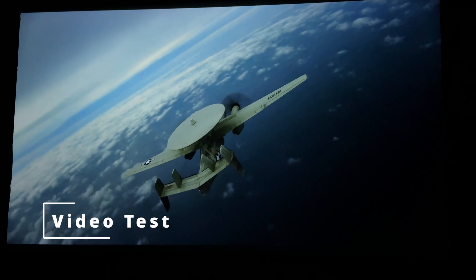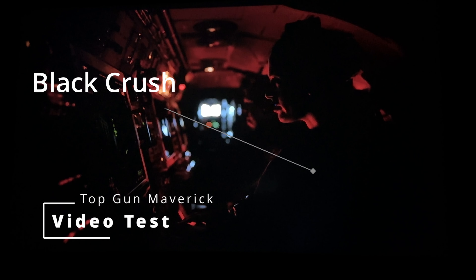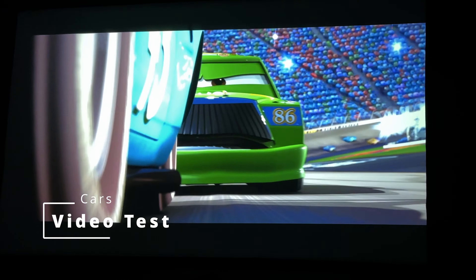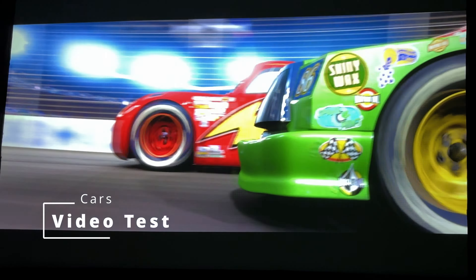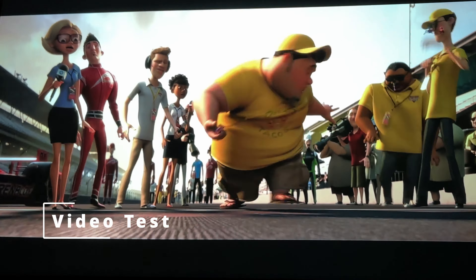Another thing to talk about is shadow detail, which some projectors struggle with. Playing a scene from Top Gun: Maverick, we lose a lot of shadow detail — the blacks and grays just kind of merge together, and unfortunately that showed up quite often in deep, dark scenes. So it definitely doesn't have the greatest shadow detail. Where this projector really does a great job is with animated movies — no matter what animated movie I put on I got really great pictures out of it, and I would say this is where this projector truly thrives.